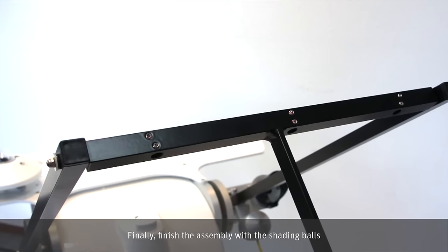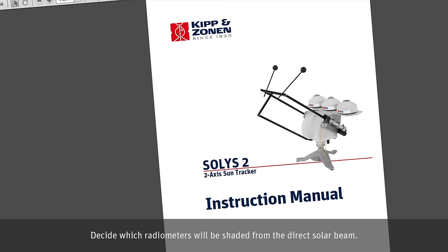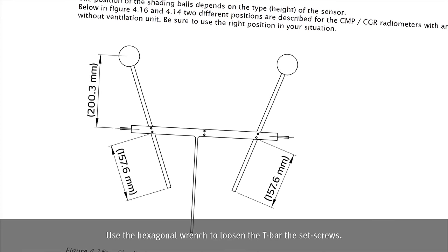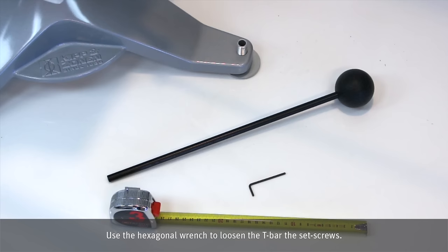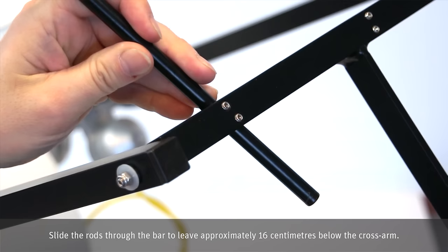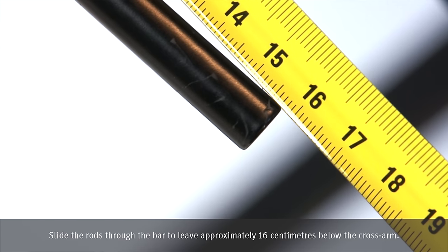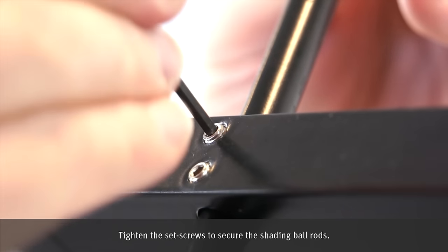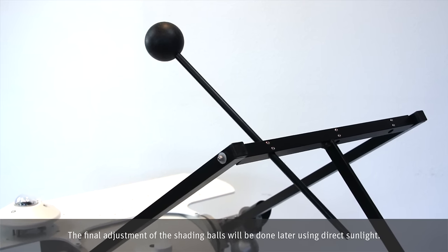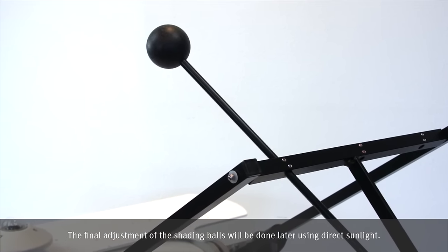Finally, finish the assembly with the shading balls. Decide which radiometers will be shaded from the direct solar beam. Use the hexagonal wrench to loosen the T-bar set screws. Slide the rods through the bar to leave approximately 16 cm below the cross arm. Tighten the set screws to secure the shading ball rods. The final adjustment of the shading balls will be done later using direct sunlight.